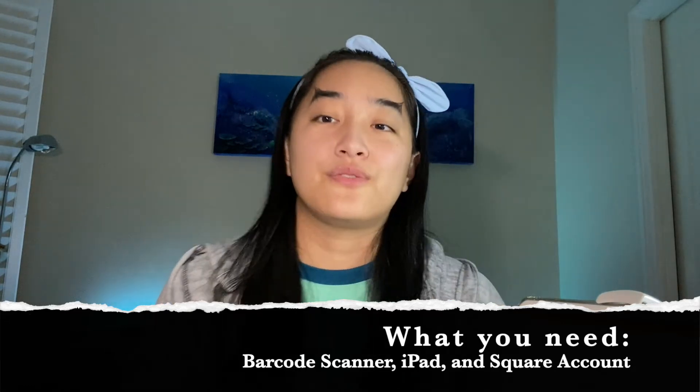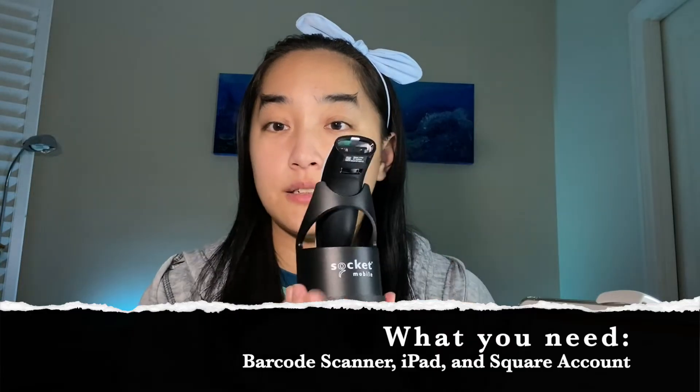There are a few items you'll need to make this system work. The first is the actual scanner — the company that makes the scanner compatible with the Square program and the iPad is Socket Mobile. I'll link to the exact model, the S700, which I bought and I believe is $230 right now. It's wireless and works on Bluetooth, connecting right to the iPad. You need to use an iPad and not an iPhone because Square does not allow Socket Mobile to connect through the iPhone. You'll also need a standard Square account — the free version you can set up with any email.